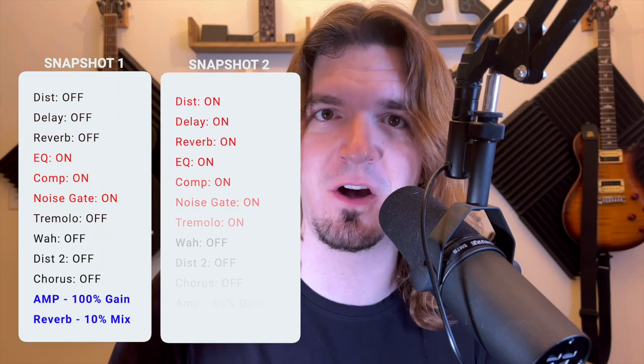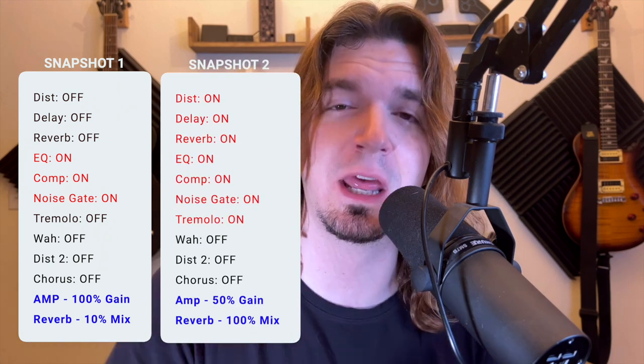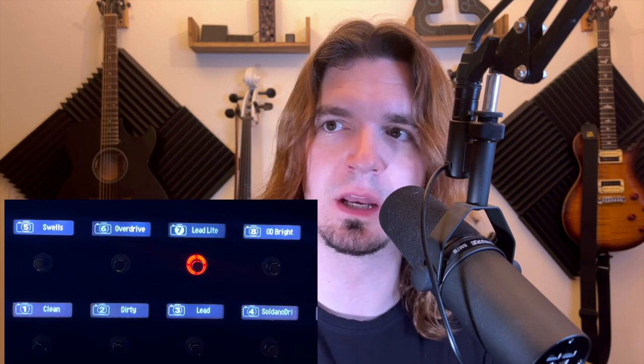...I want those seven pedals on, and then I want my amp at like 50% gain, but the reverb at 100%. So you can have snapshots be like verse, chorus, bridge, solo, and so on. It could be something simple like that, or you could have different tones — clean, ambient, lead, and rhythm all with one button.